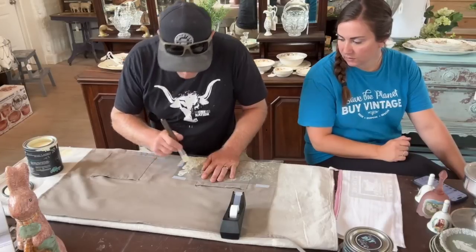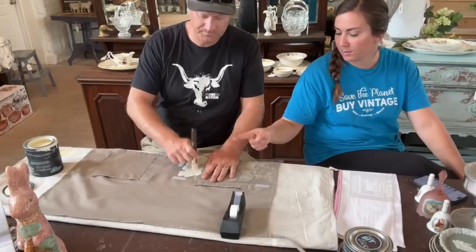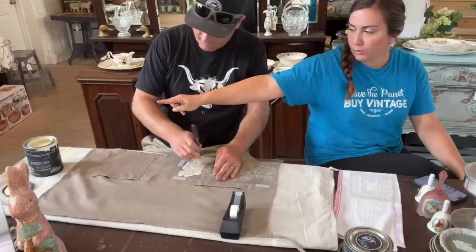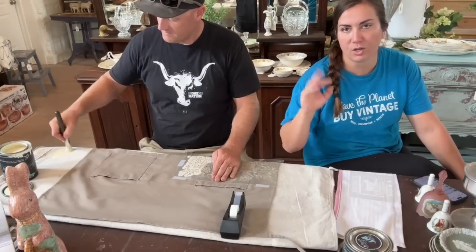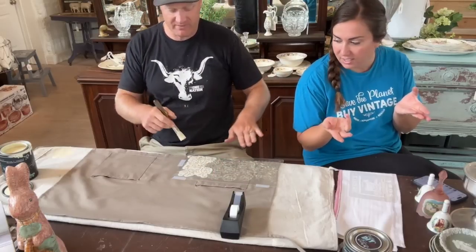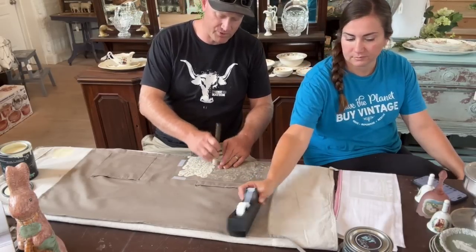I accidentally went over my little registration star, but I'll put a flower over the top of it. This stencil is made to go all the way across, but you could also center it. It's a pretty detailed stencil, so there's a fine line between juicy and too dry. This is the craft kit — we want to get you familiar with it and show you how easy it is to stencil on fabric.